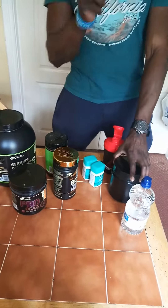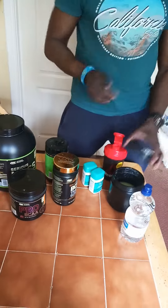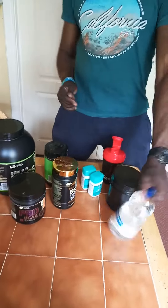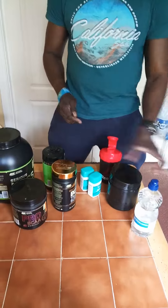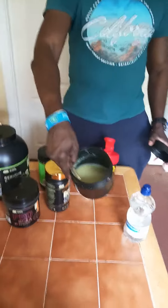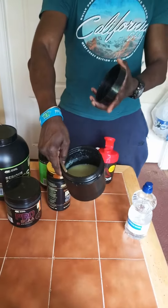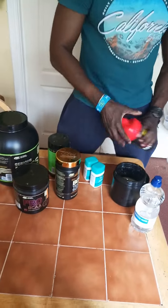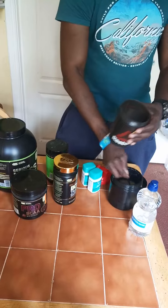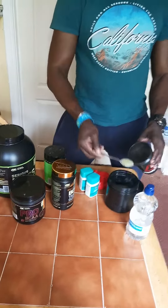I'm going to show you a trick I've never showed you before. Before you start your training, you have a bottle of water beside you. I just blended a lemon — there's lemon inside here. You put one scoop of that lemon into your jug.